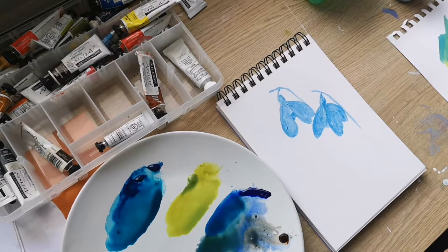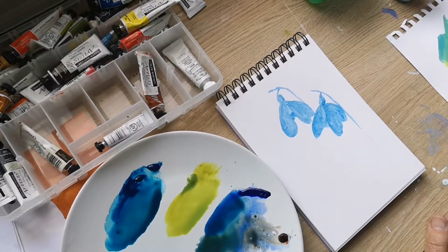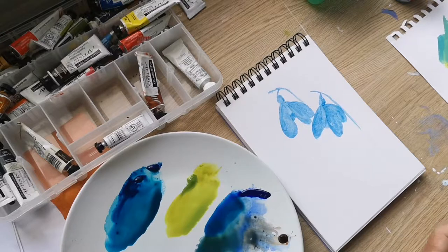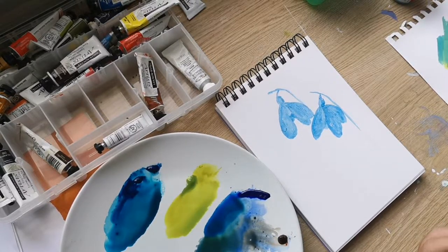I'm going to start with these two little snowdrops and it's a fairly loose style. Going back to watercolours which I haven't used for about three or four years now, so I'm going to give this a go and let's see what happens.